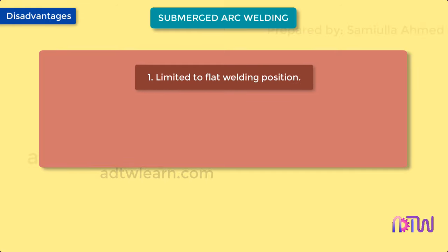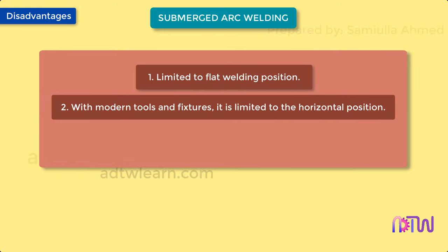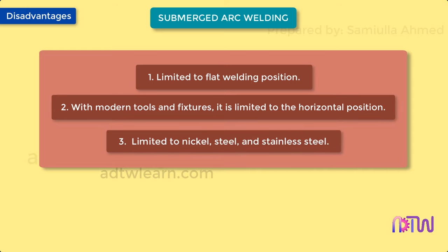Disadvantages: 1. Limited to flat welding position. 2. With modern tools and fixtures, it is limited to the horizontal position. 3. Limited to nickel, steel, and stainless steel.